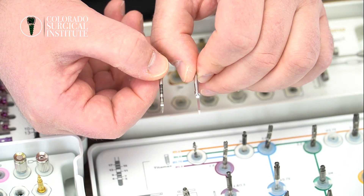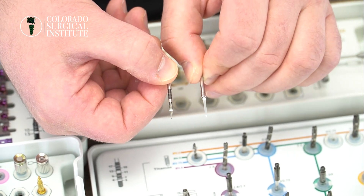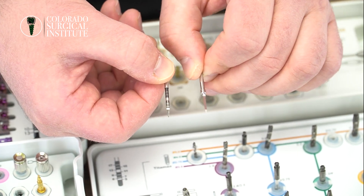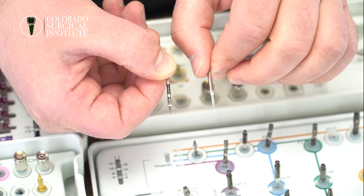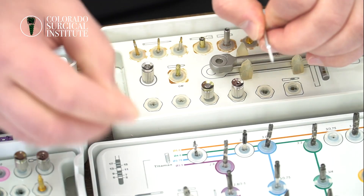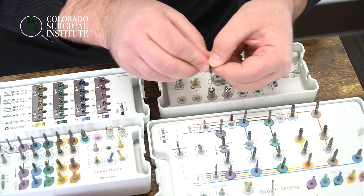In starting your osteotomy, especially in the beginning, it's all about being very, very precise in terms of where we're putting it. When we look at the following videos it'll start to make sense why we're using a smaller, sharper burr in the beginning — because you have more room to change your angulation, more room to change the width, pretty much everything together. The other burr that I like to use sometimes is a Lindemann burr.